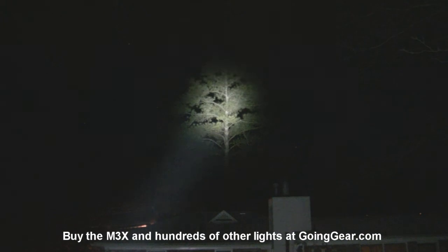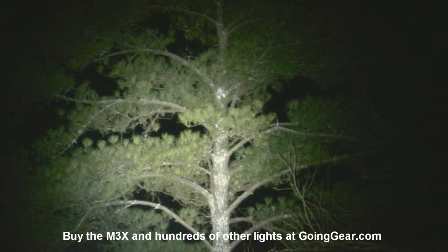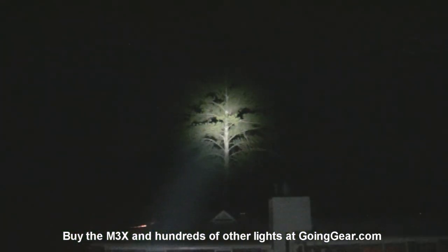So there you go — that is the Olight M3X with the new XML LED. If you like it, you can get it from us at goinggear.com. If you have any questions or comments, you can reach us in the comments or at goinggear.com. And if you like the video, be sure to subscribe — we're putting out new ones all the time.